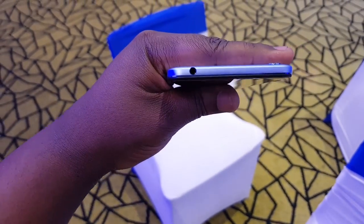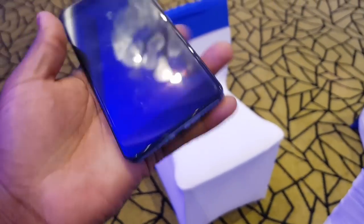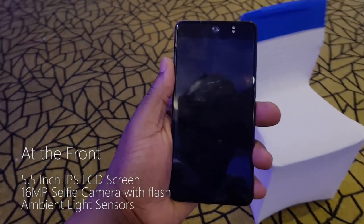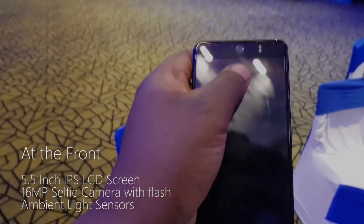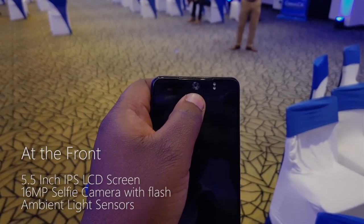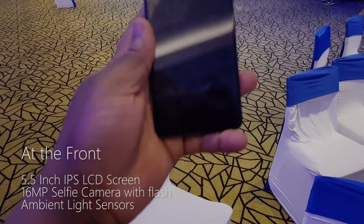To the top of the device you have a 3.5 millimeter headphone jack. To the front, there's a 5.5 inch IPS LCD display that comes with a 16 megapixel front-facing camera, dual LED flash, and ambient light sensors.